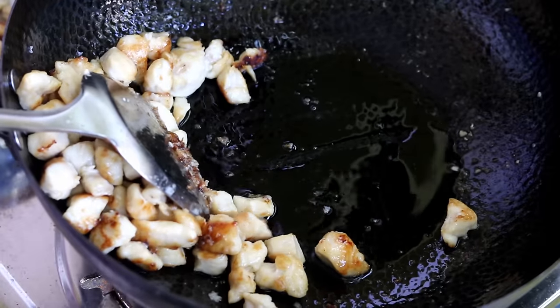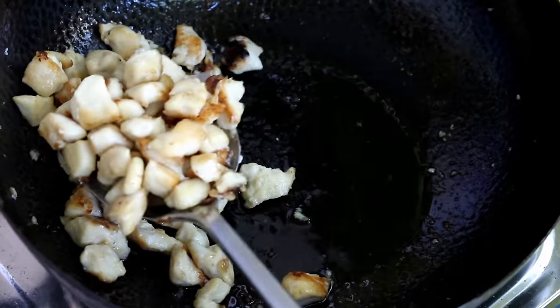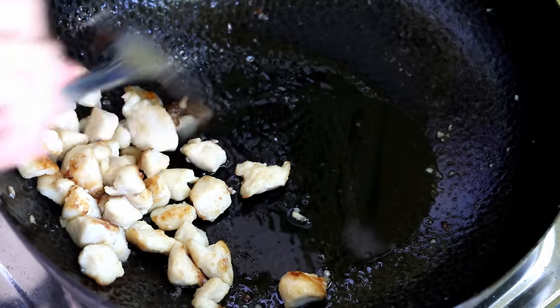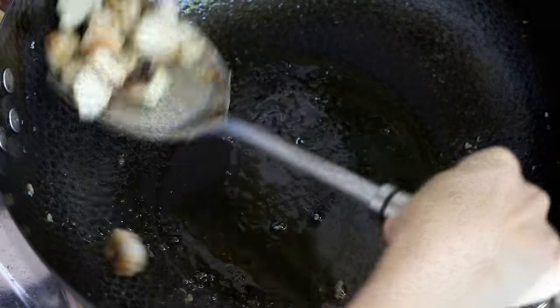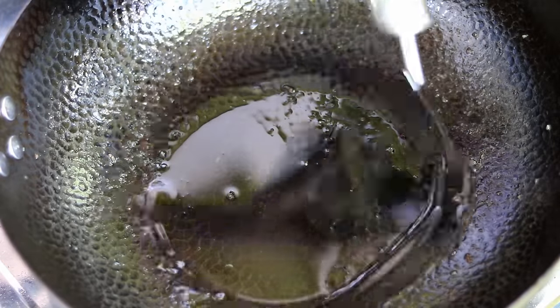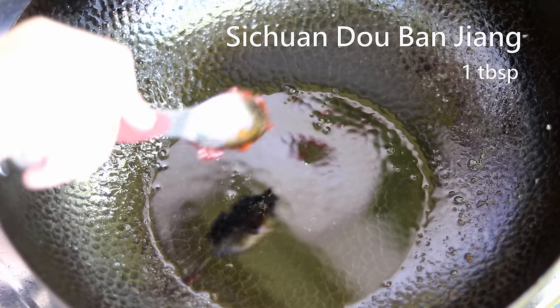Once the chicken is cooked and has some nice brown color, turn off the heat and take it out. I like to tilt the wok a little so the excess grease stays in the wok. Then drizzle in a little more oil because we'll use it to stir-fry the Sichuan Doubanjiang.